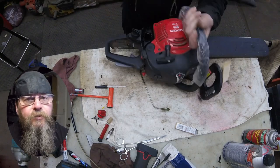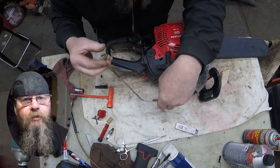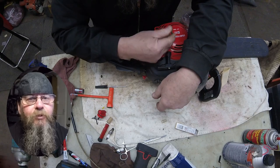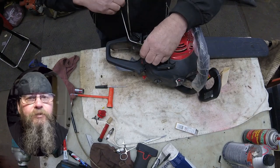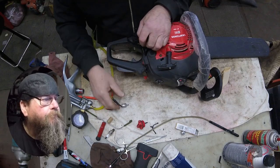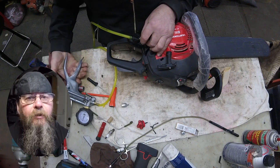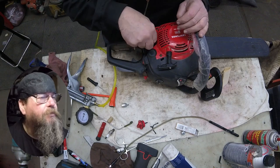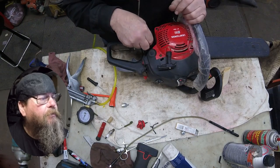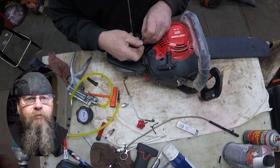We don't know how old his fuel is — we suspect it's old, it didn't smell great. The way the customer was talking when he brought in the saw, I think he used it, put it in the shed, and that may have been months ago. So I want to pressure test the fuel system — we're checking the integrity of the line and the carburetor, making sure it's sealed up. It looks like it's holding, so we're putting a filter back on it.